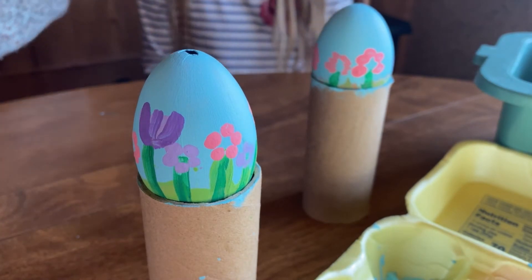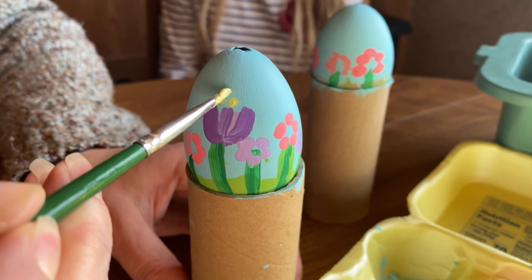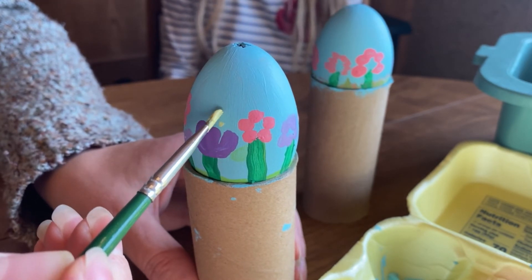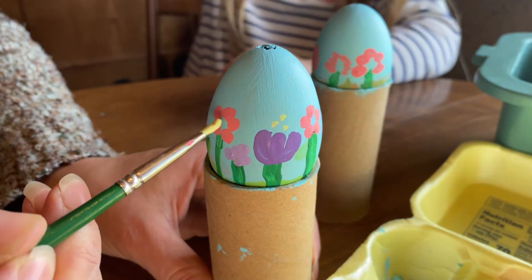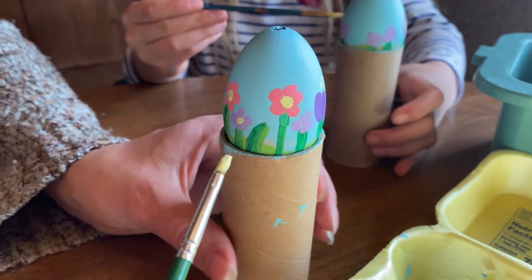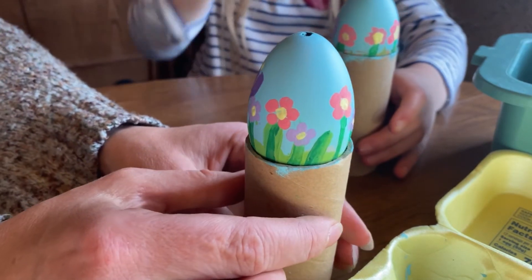Now for the last step to finish up our flowers, we're going to do the centers and a couple cute little dots above the tulips. I'm using yellow for the centers and the little dots. For above the tulips I like to just do one, two, and then three little dots — kind of like a little triangle to represent the pollen. Now we're going to go ahead and put the centers in our flowers — basically just filling in with a different colored dot. And there we have it — all of our beautiful little flowers with their little dots.